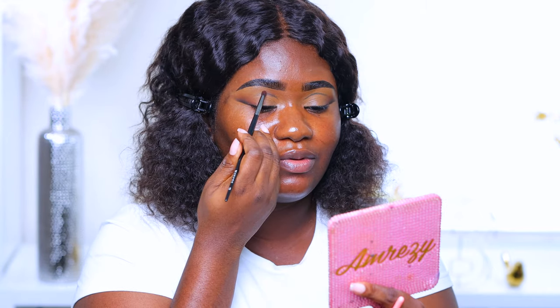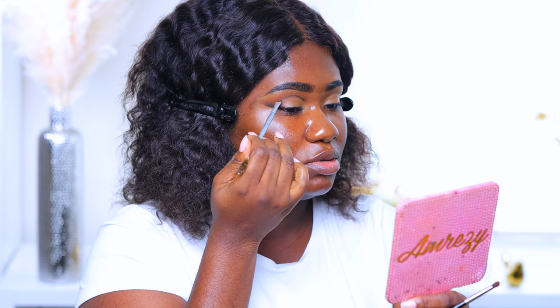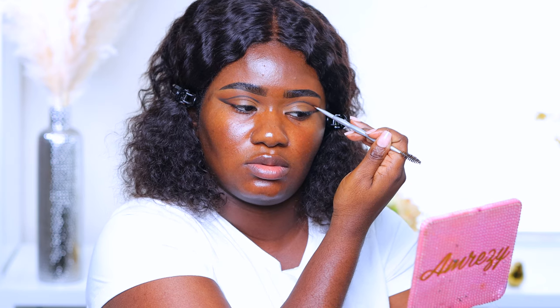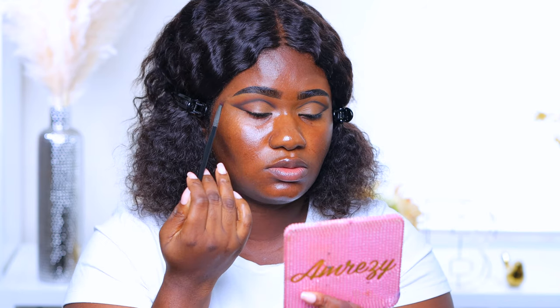Blending that black out in an upward motion. I know this palette has so much potential and I really wanted to do a nude look, but I wanted to see how popping these colors are. Taking that benefit brush again to go in with the black and define that line I drew. Then going back in with 'I'm speaking' to blend the black out — it's so hard to do eye tutorials and talk at the same time, so bear with me.